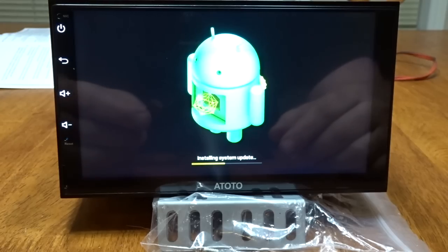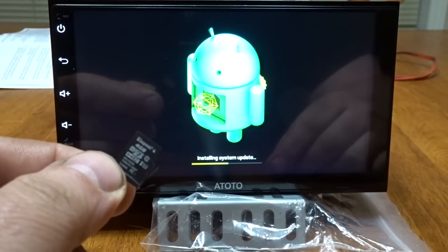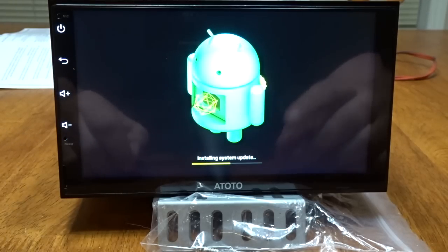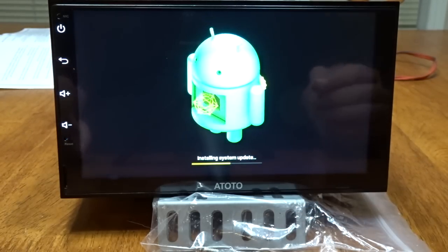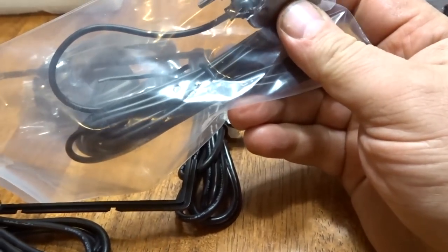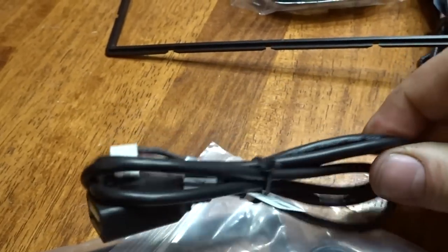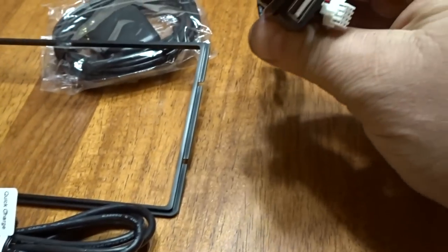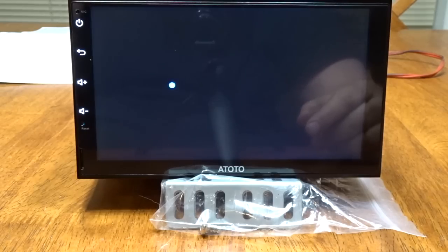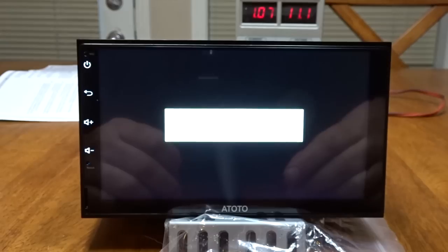It's finished updating. I've got the memory card from the Seacan stereo — it has GPS maps as an actual program, and Torque Pro that we're going to install on this one. A lot of people like to know what comes in the package: there's a microphone, one USB cable, two more USBs, and this is your GPS antenna.